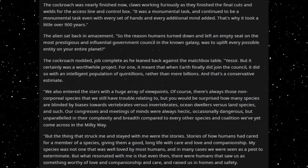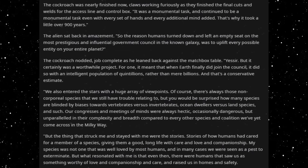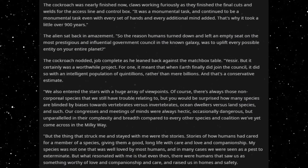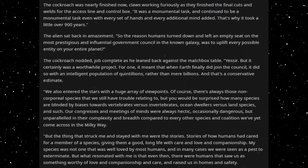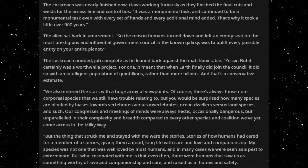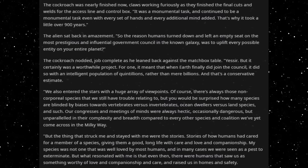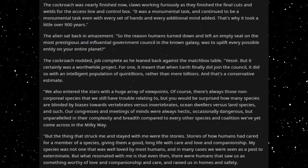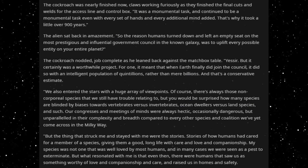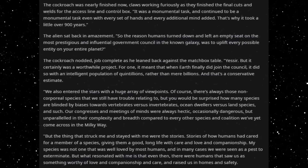It was a monumental task, and continued to be a monumental task even with every set of hands and every additional mind added. That's why it took a little over 900 years. The alien sat back in amazement. So the reason humans turned down and left an empty seat on the most prestigious and influential government council in the known galaxy was to uplift every possible entity on your entire planet? The cockroach nodded. Job complete, as he leaned back against the matchbox table. Yes, sir. But it certainly was a worthwhile project. For one, it meant that when Earth finally did join the council, it did so with an intelligent population of quintillions, rather than mere billions. And that's a conservative estimate. We also entered the stars with a huge array of viewpoints. Of course, there's always those non-corporeal species that we still have trouble relating to. But you would be surprised how many species are blinded by biases towards vertebrates versus invertebrates, ocean dwellers versus land species and such.